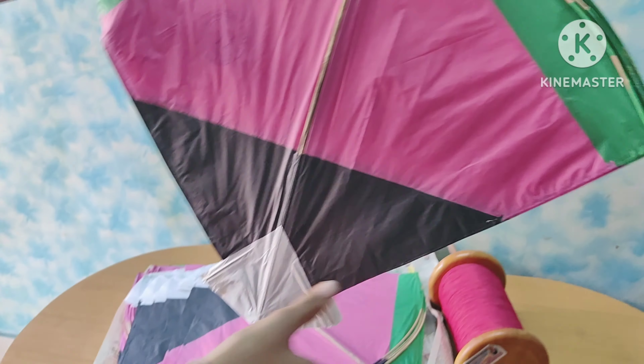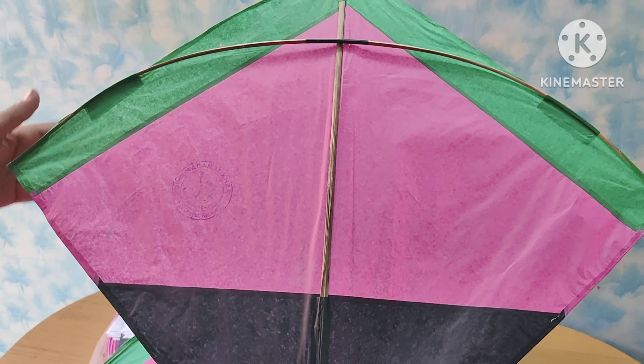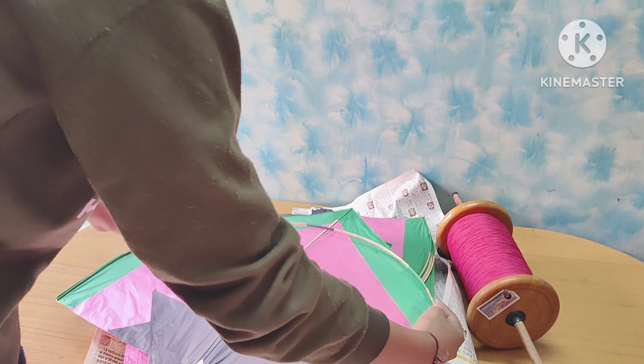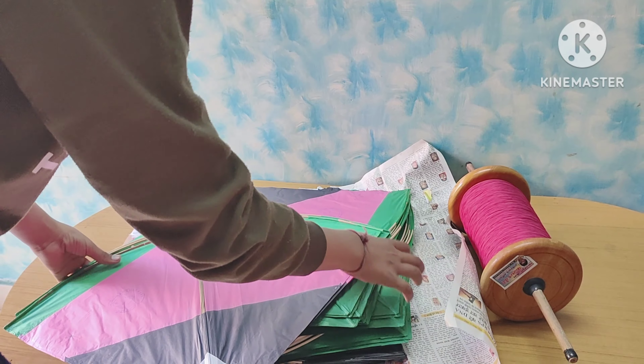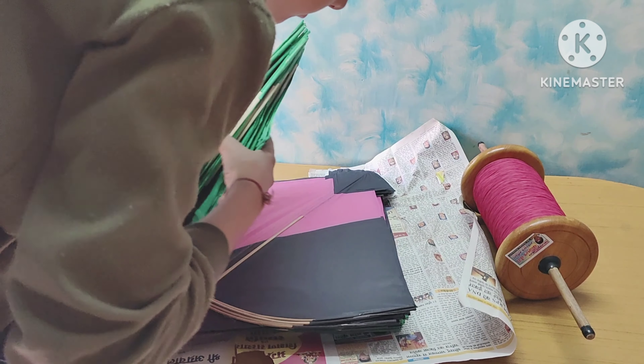It is very nice. This is a good design, it is fresh. You will need to put a bit of glue on it. After that, I have to put the glue on it. Let's go, it's very big. This is a good design — it's okay, it's covered.